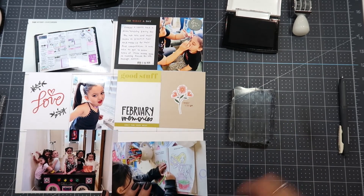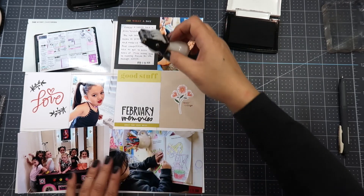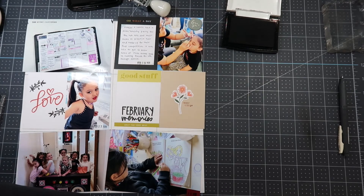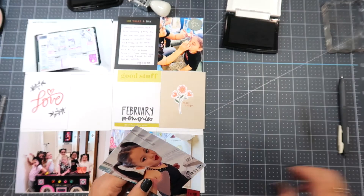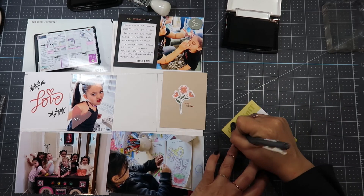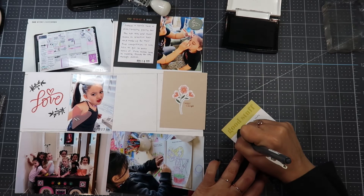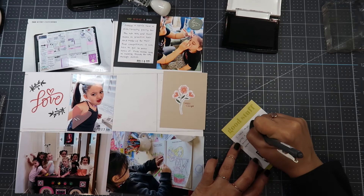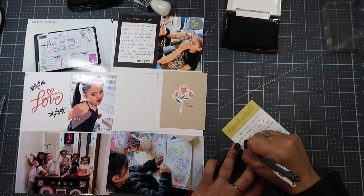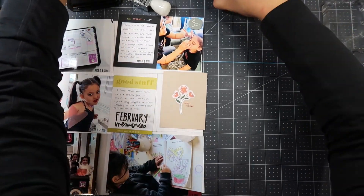Moving to the next photo — a picture of my daughter coloring. I just put a date stamp on it because it's pretty self-explanatory, then date stamp the other pictures too. The photo of my daughter I'm stapling an acetate heart onto is from when I practiced her makeup at home before the divas party. On the 'good stuff' journaling card I wrote: 'I love that Kaya loves arts and crafts just as much as me. She can spend long stretches of time coloring in her coloring book — reminds me of me when I was younger.' I obviously didn't wait for the stamp to dry because it smeared on my hand — so frustrating. I wiped my hand on the stamp chamois and moved on.